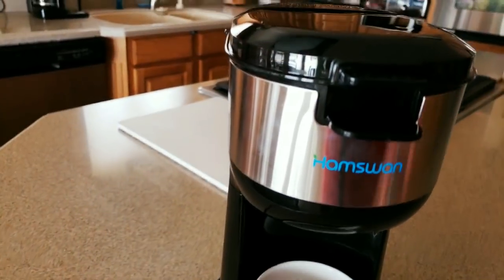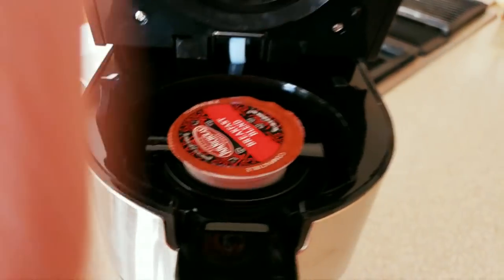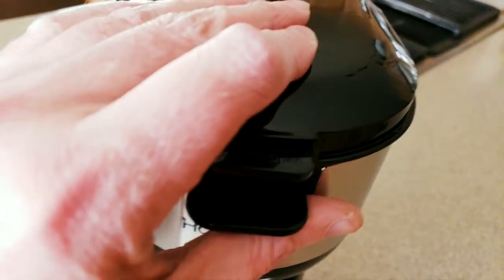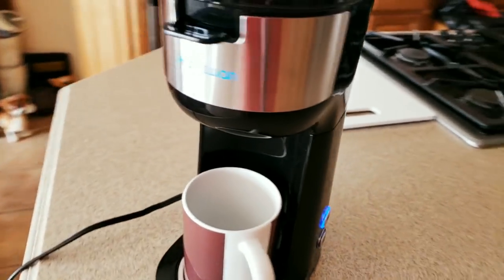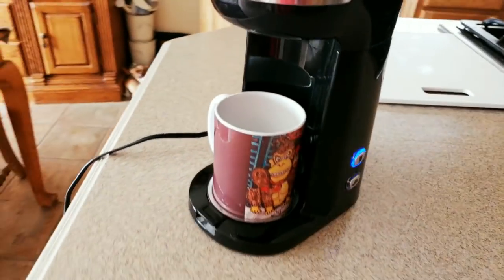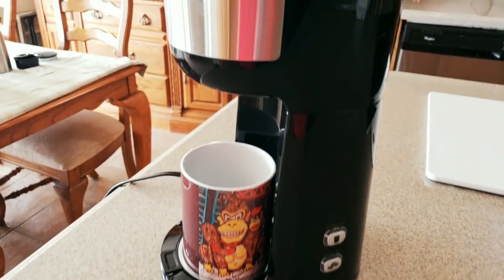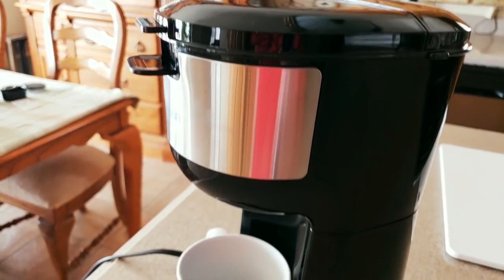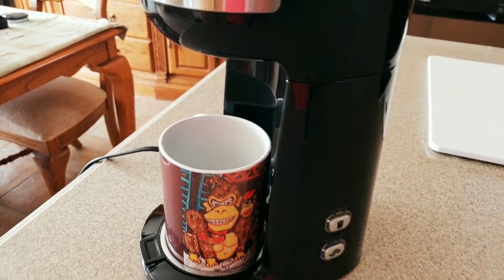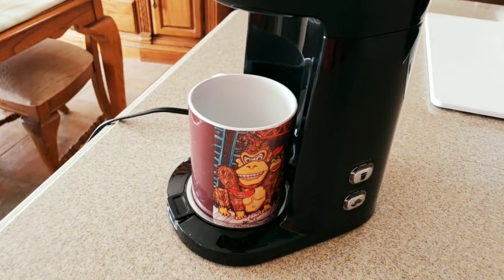Alright, here we go again — we got to push the button. Boom, put the K-cup in there, snap it, and then press button one. Here we go. You can hear it — it's starting. That's going to be good for your office.